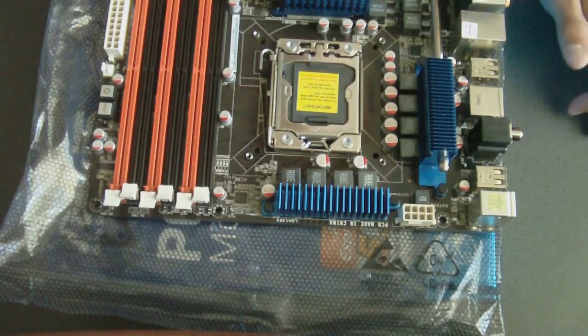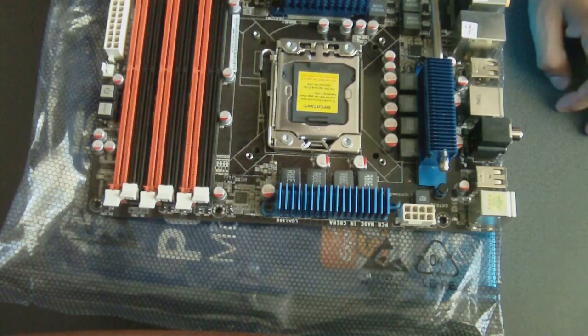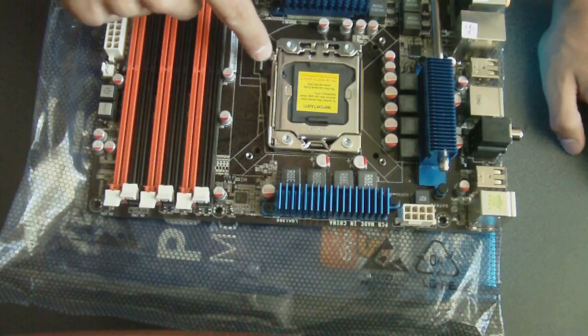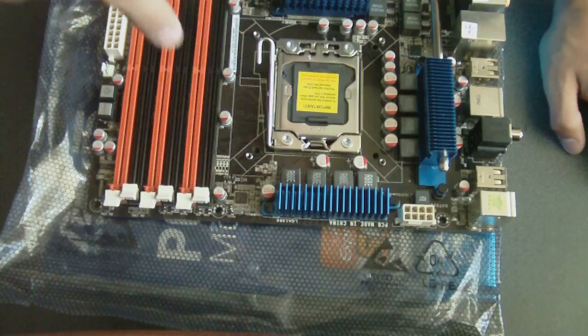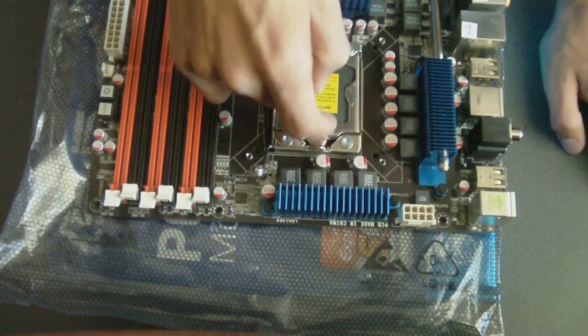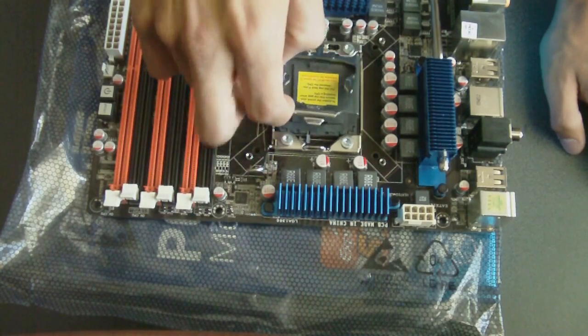Alright, the first thing you want to do is go ahead and grab your CPU and install it into the CPU slot. So grab this bar right here. You have to push down a little bit, bring it out, then push up. And now we can bring this door open — you can open this door here.